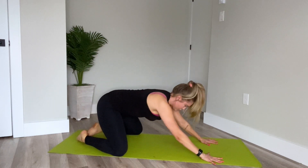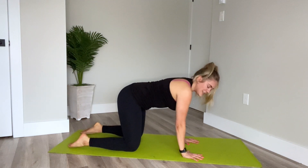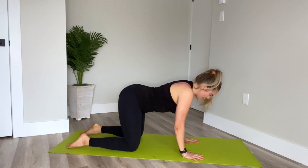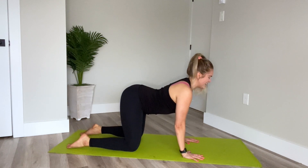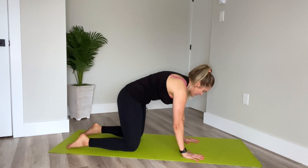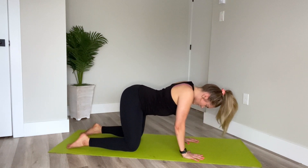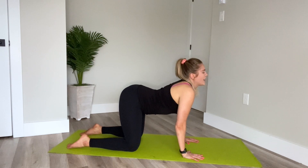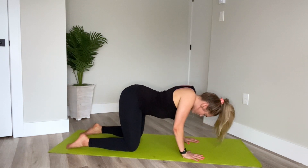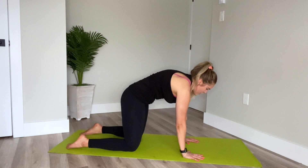On our next inhale, we're going to come up into our four-point position — wrists under the shoulders, knees under the hips. We'll come into a few cat-cows first, just to warm up the spine. Press into the hands and lift the head and tailbone up towards the ceiling. Exhale, press the mat away from you, draw the belly button into the spine, spread the shoulder blades, gaze drops between the knees. Inhale, lift. Exhale, press and round. Draw the belly button in, press the floor away. One more time — lift head and tailbone high. And exhale, press and round.